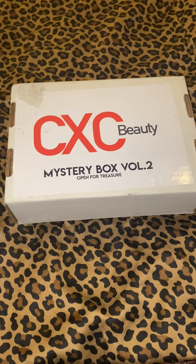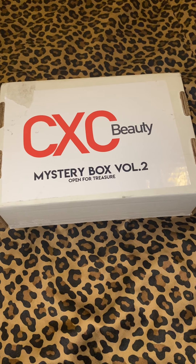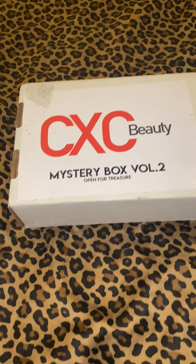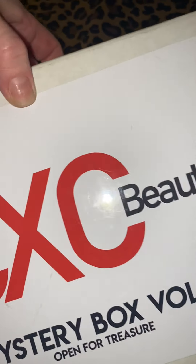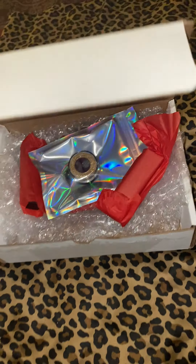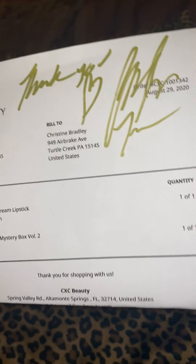Hey guys, I'm so excited my CXC Beauty Mystery Box Volume 2 arrived today and I have no clue what's in it, so I'm dying to open this up. I'm not going to make this too long, but I just wanted to share it with you. It's a lovely company, an indie brand — I always love supporting indie brands. Look at this — it's signed, this is from Christian maybe.